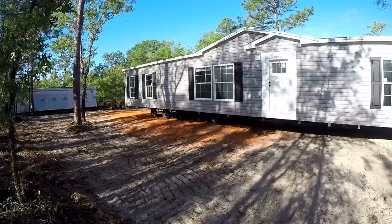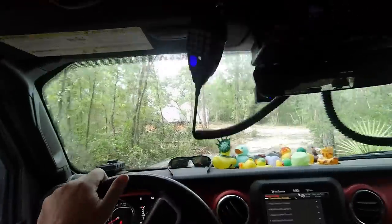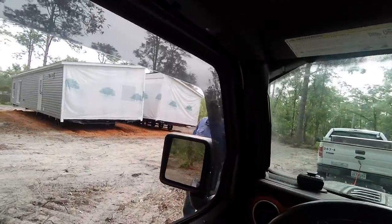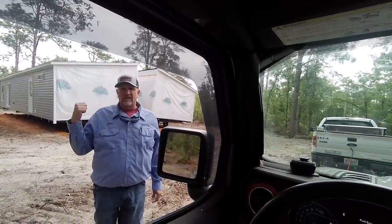So you're thinking about putting a manufactured home down on a piece of property you bought in Florida? I just saw someone walking with a measuring stick. What are you thinking you want? Because on your site plan, it looks like you want it a little bit over to one side.